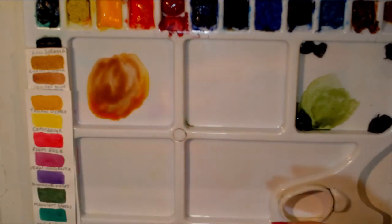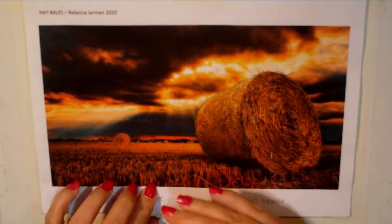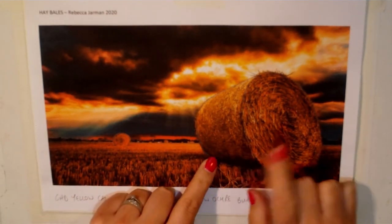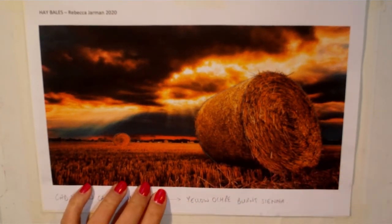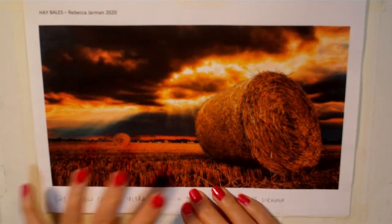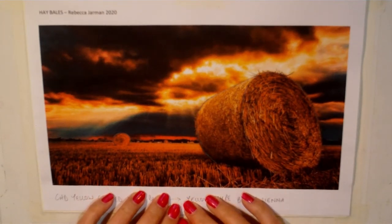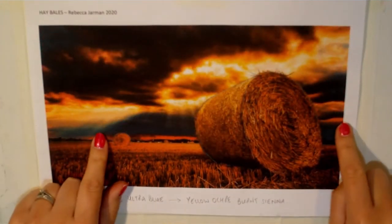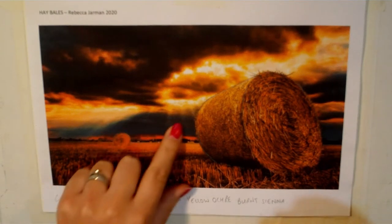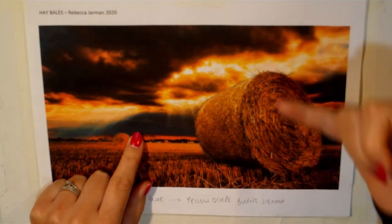Throughout this painting we're going to be using a lot of natural colours. Looking back at the reference image, there's a lot of oranges, yellow ochre colours and burnt siennas. I'm going to use those colours from my palette rather than mixing, but hopefully I've just shown you how to do that so if you don't have those colours you should be able to create them yourself. We're also going to be creating a really moody sky — quite dark but with brilliant light coming through.